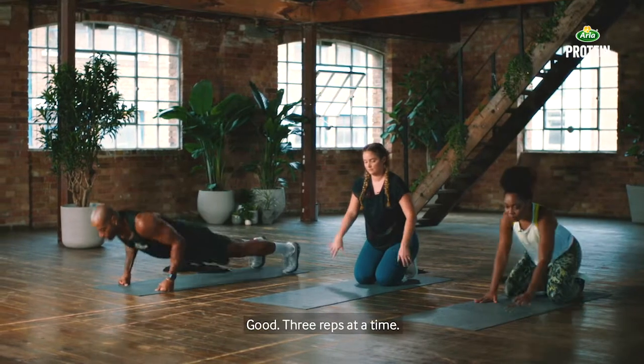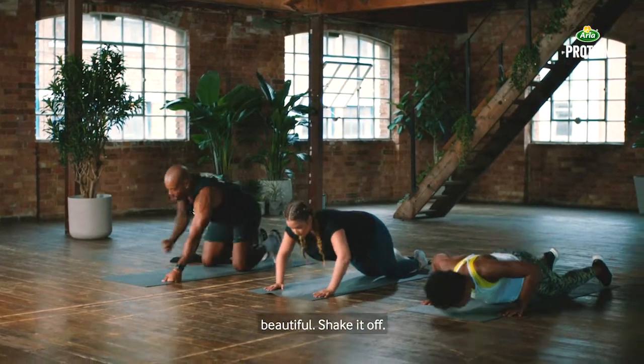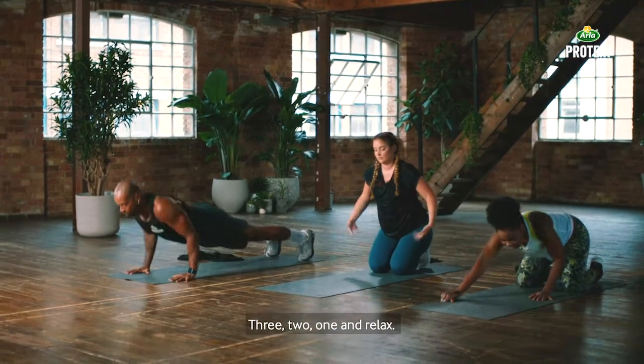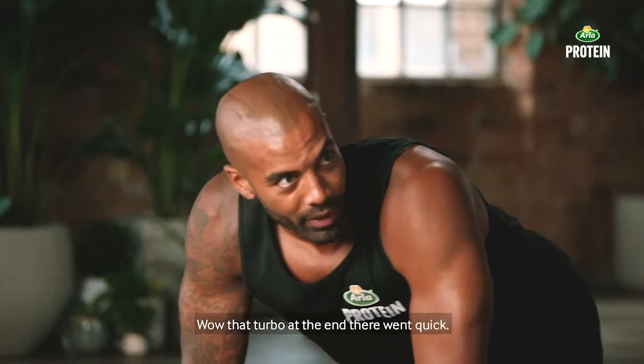Ten seconds, you get a big break anyway. Three reps at a time — shake it off, fantastic. We'll get one more out. Three, two, one — and relax. Went turbo at the end there, went quick.